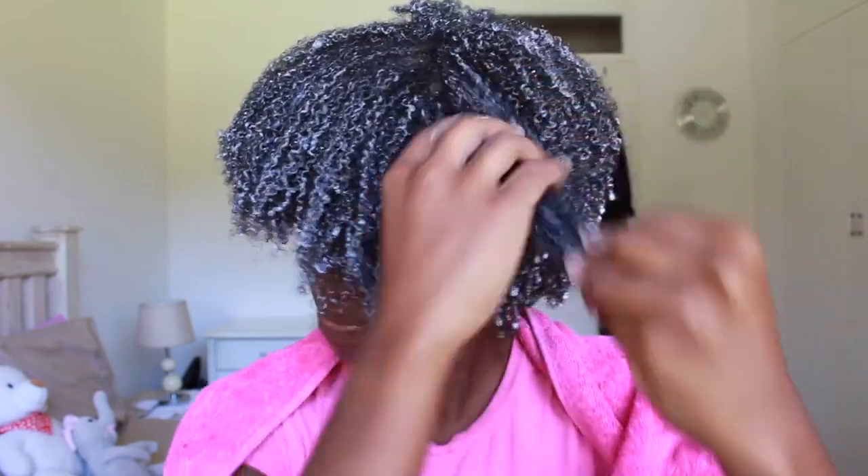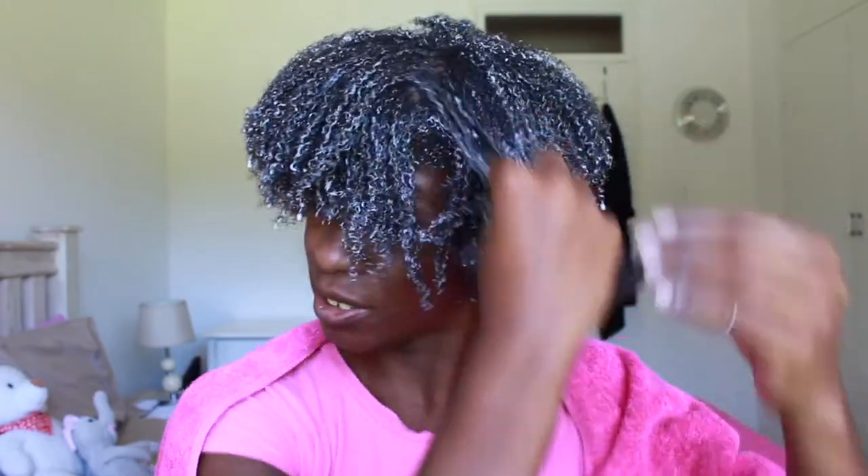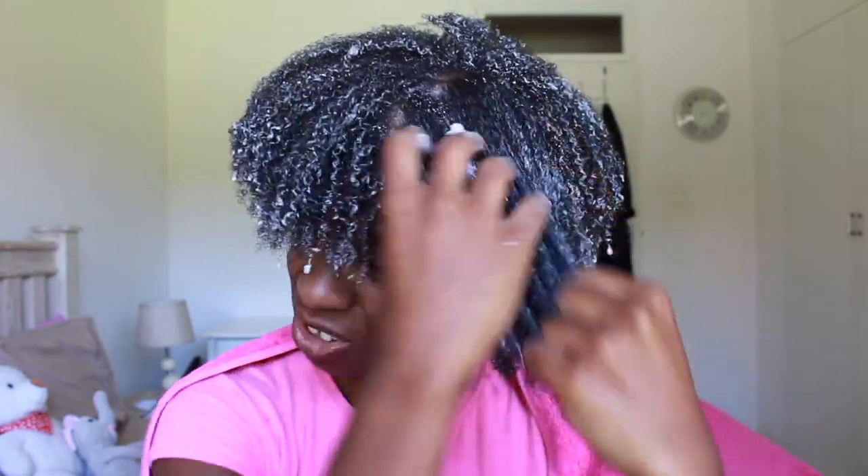I'm on to my last part — doing it quickly so I can discuss everything about this wash and go, because I really don't know how I feel about it. Make sure you finger detangle, then use your curling cream and gel. And voilà — mushroom head.